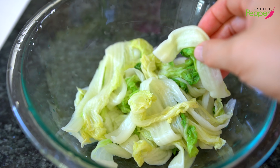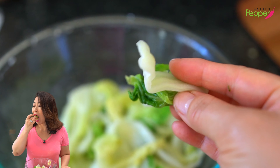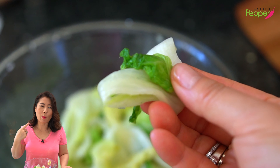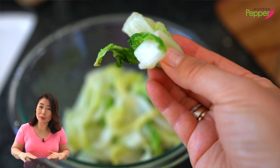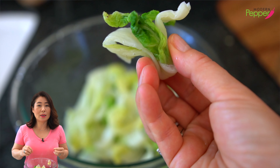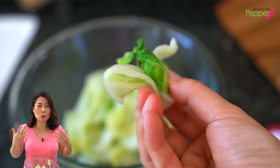At this point, take one piece and literally taste it. Always taste your ingredients when you cook. It literally tastes sweet! Because we blanched our napa cabbage leaves in salted water, it just enhances the natural, sweet, juicy taste. You could just eat it as is too, but we're going to make it extra tasty with some seasoning.